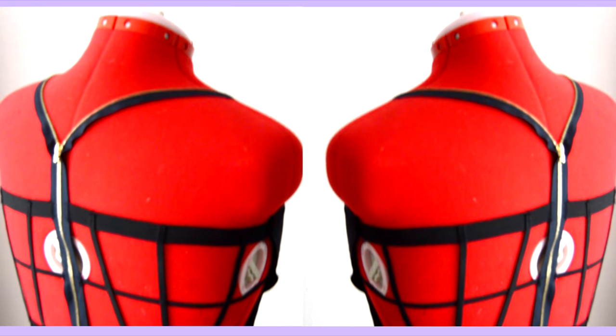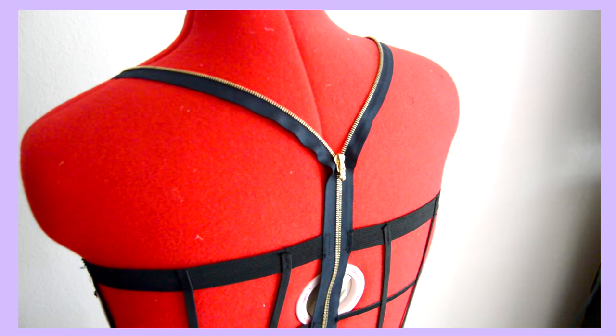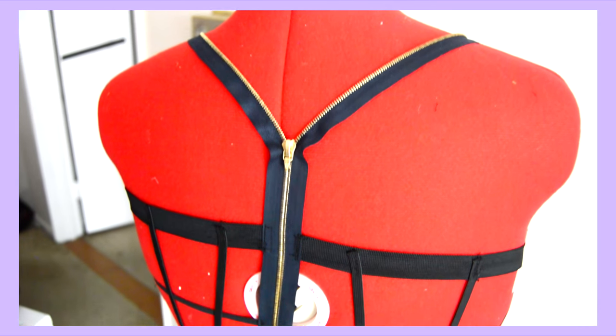I know this DIY may seem like there are a lot of steps to it, but they are fairly quick steps. This DIY only took me about 15 minutes, including filming. I have complete faith that you guys will be able to recreate this super cute zipper cage bralette. Thank you guys so much for watching and I'll see you tomorrow for another fashion DIY. Bye guys!